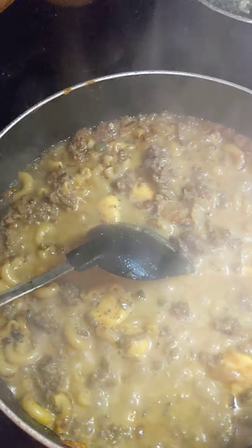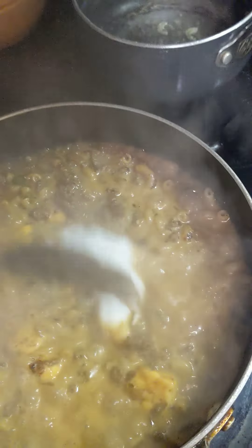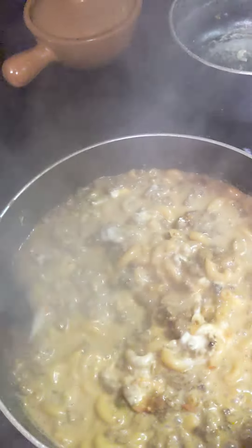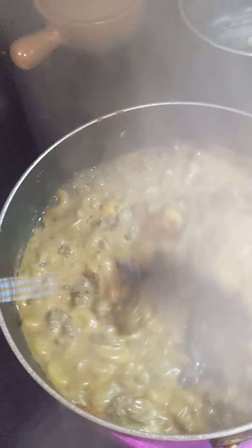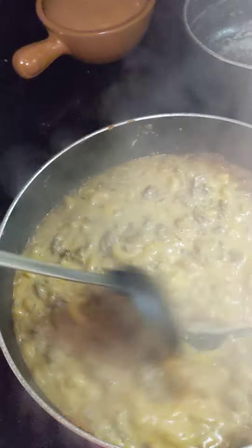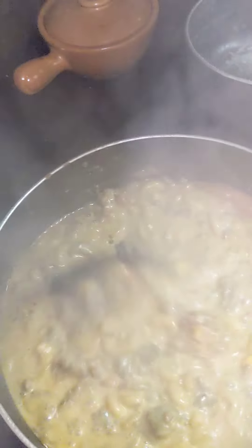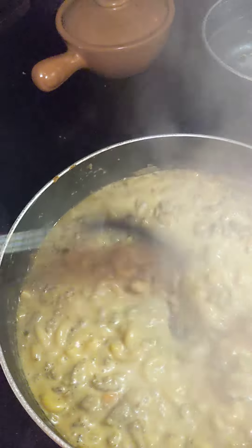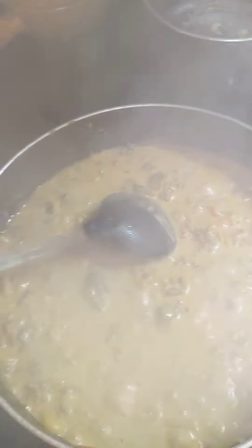That recipe got me hungry for it — I wanted all the taste of it in a deconstructed meal. In goes the sour cream — this is my own little twist. Sour cream with Philly steak is always delicious in my opinion. All that cheese is melting with the brown gravy and the sour cream and the pasta water, pasta, onions, and peppers. I've got a little bit of hot pepper in there as well as bell pepper, ground beef, salt, pepper, garlic, and Worcestershire sauce. This is going to be a quick meal with a little slice of bread on the side.